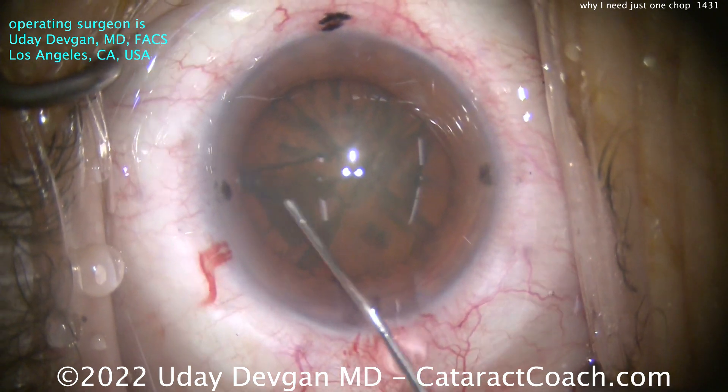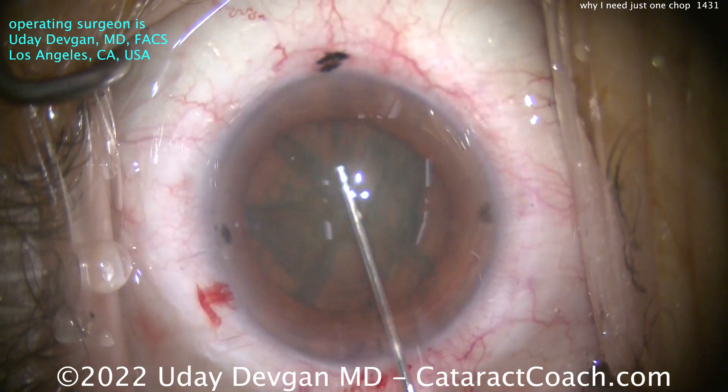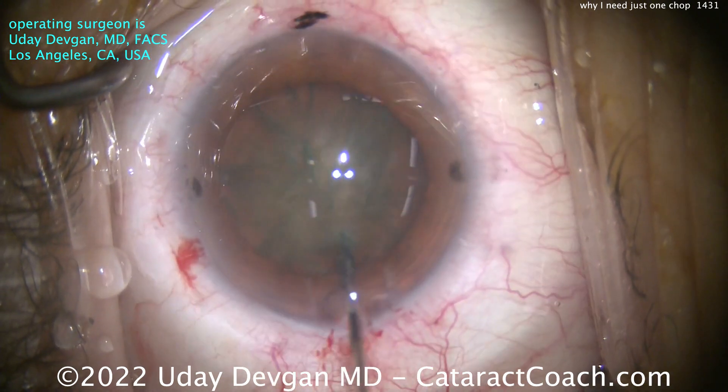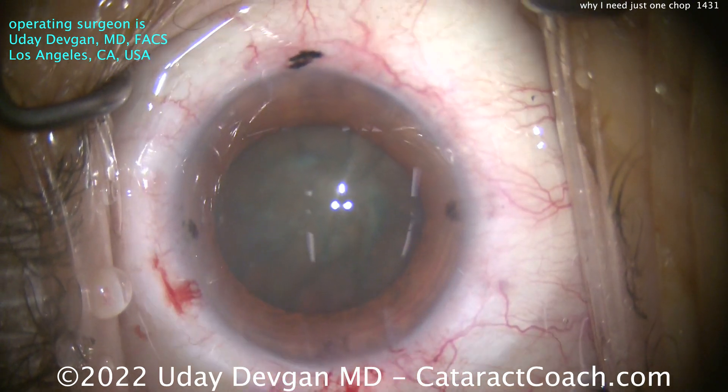Hydrodissection is important to free up that nucleus. We'll tap the center there, and you really want this nucleus to be able to spin a little bit. It's got good spin to it, so you know it's free from the capsular bag attachments.